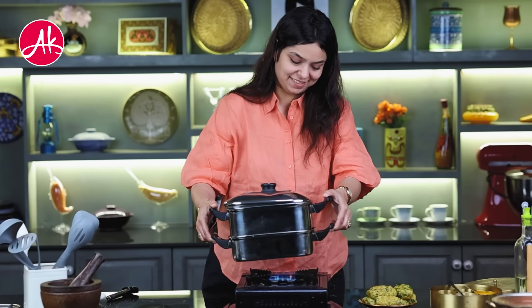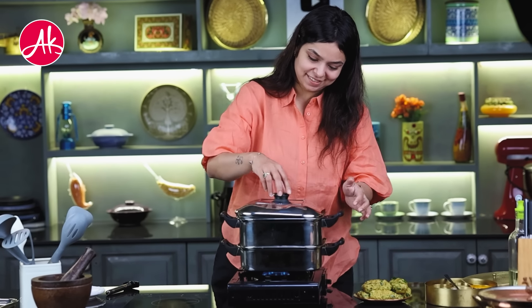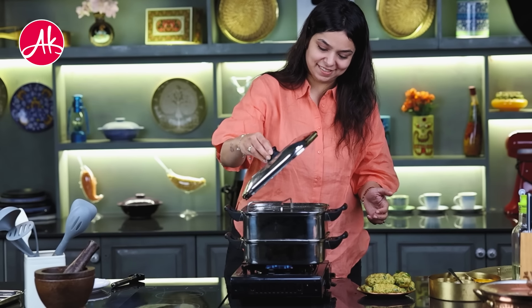Now we have to start the steamer and place all the muthiyas in the steamer.